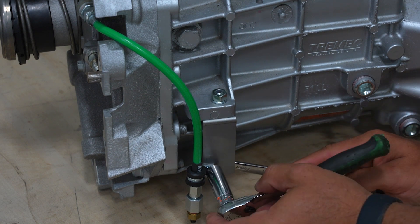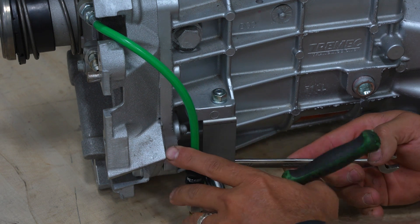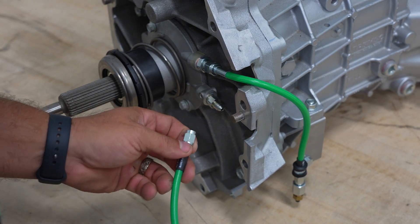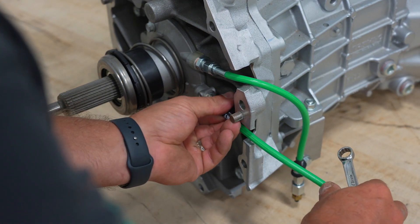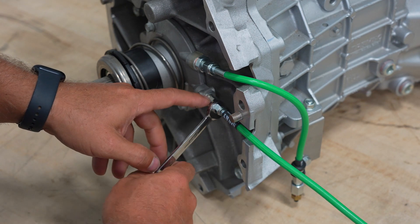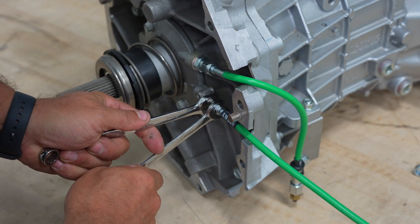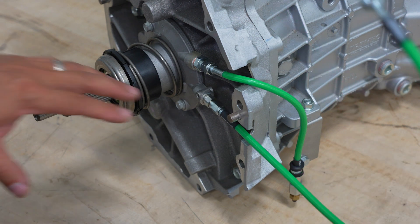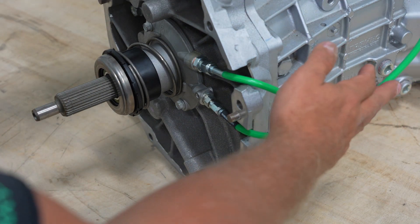Lastly, we're going to install the feed line, which runs up to the clutch master cylinder. We're going to thread this fitting on to the dash 3 fitting. Since this fitting spins in here, if you try to turn that without holding the other fitting, it's just going to spin on you. So you're going to want to hold that when you get this tight — get it snug and go about an eighth to a quarter turn. This actually pivots around. Now you've got this on, you can put your bell housing on and you're ready to get the transmission up in the car. Just secure these lines out of the way so they don't get damaged on the way in, and then once it's in the car, you're going to hook this line up to the master cylinder.